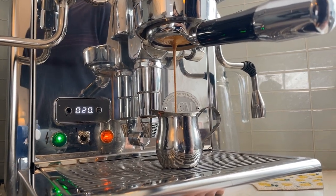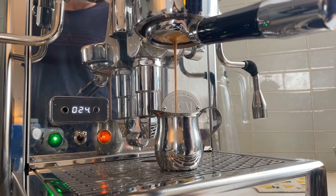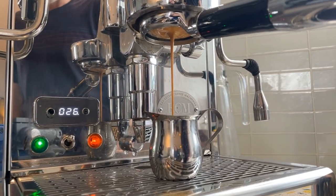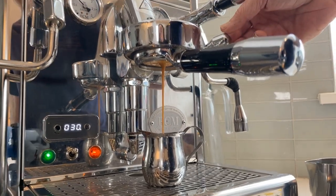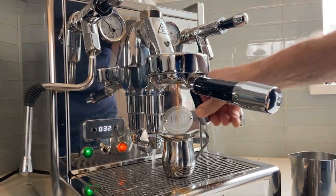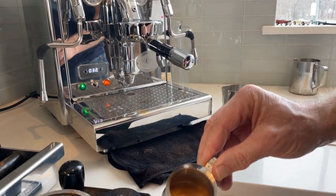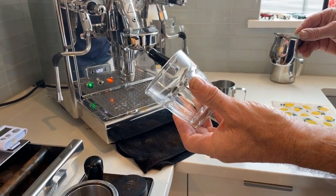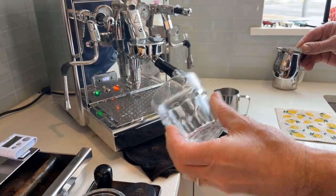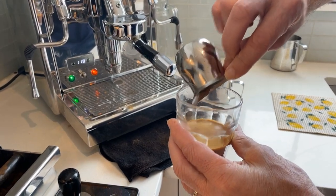There we go — looking pretty cool. 28, 30. Perfect, awesome. I've got a bar glass here, this is a 6 ounce glass. I'm just going to put this in here — that's about 2 ounces.